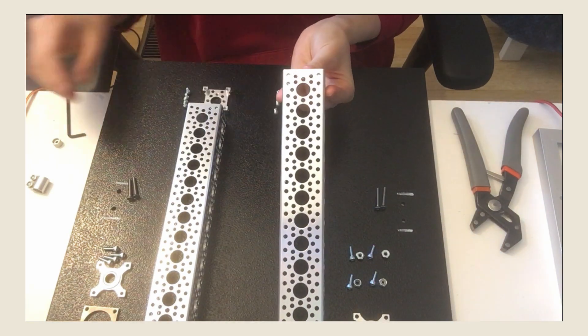After gathering all of my materials, I could start to put everything together. Here's a time-lapse of me assembling the entire solar panel tracking system.